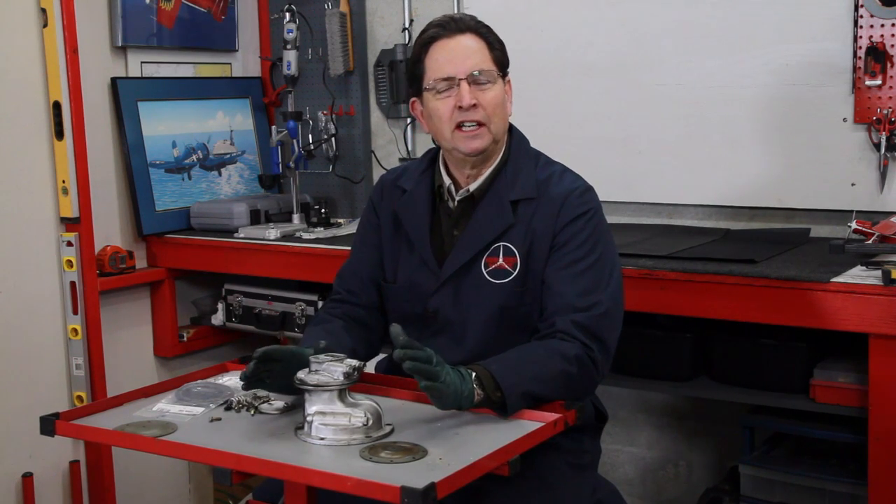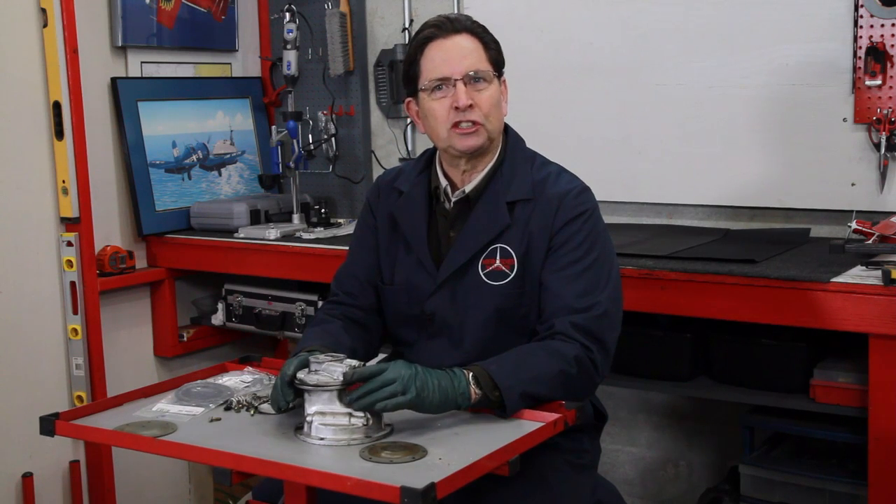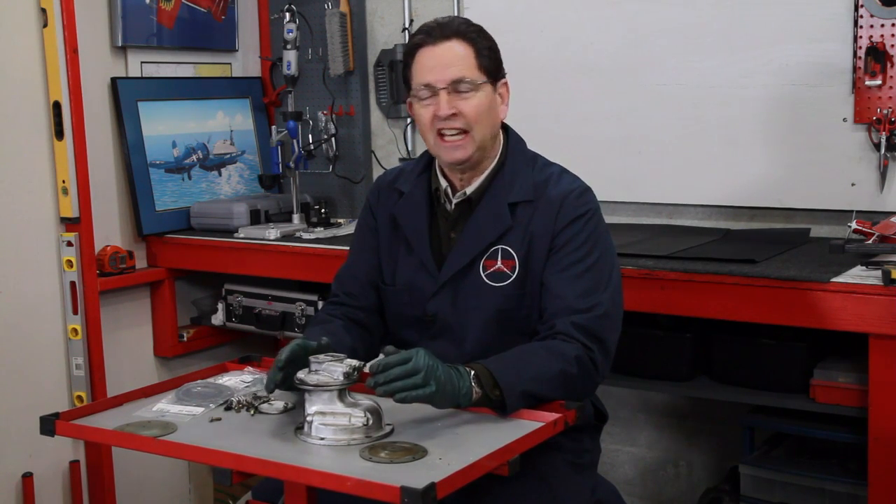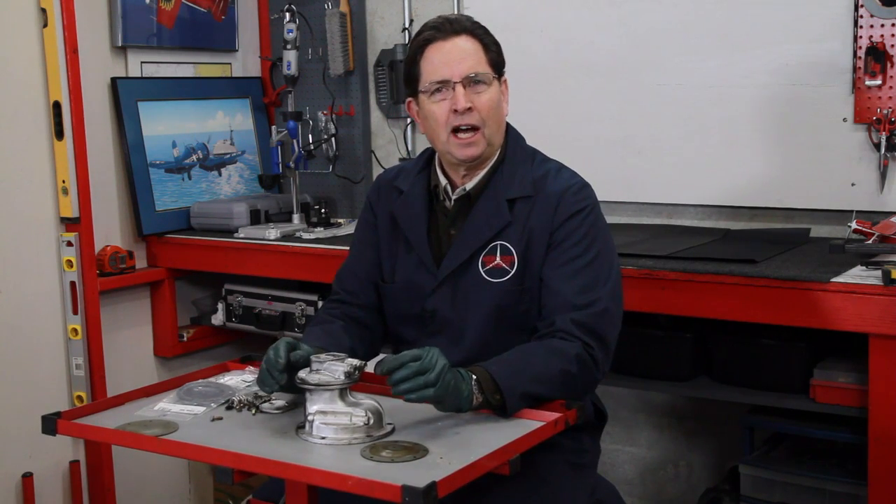If you have one of these old pumps and you don't know whether it has ever been rebuilt, you probably should just rebuild it — put in a new diaphragm, put in new check valves, and then it's not going to fail and leave you stranded. It's not an expensive job, and it's not that difficult to do yourself.